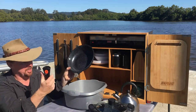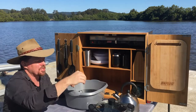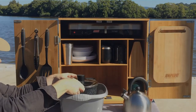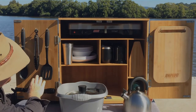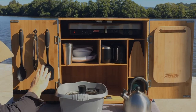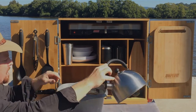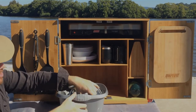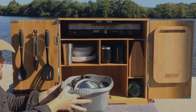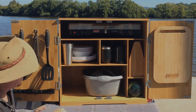The handle removes by just pushing the button there, and everything then stacks back into the washing up bowl. You get the utensils that you need to use with the non-stick stuff — no metal utensils, so we've got nylon utensils with lovely soft touch silicon handles. Everything stacks down into the washing up bowl which slides back into the chuck box.